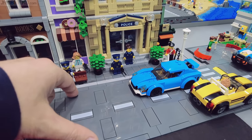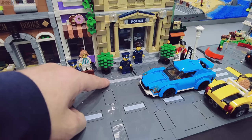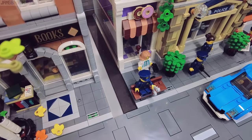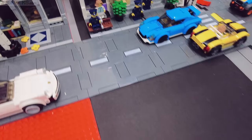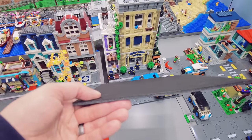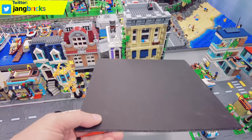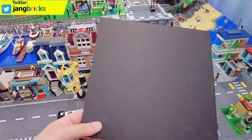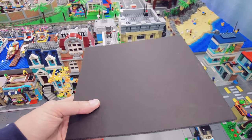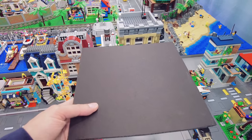Now let's get into some solutions. As you see here, I have a line of the new road plates and a modular building, and the alignment is perfect between the two. You have a nice little curb that is exactly the height of one tile. To accomplish this, all I did was put a spacer underneath the building, and that spacer is a 10 by 10 inch square of foam core — the type of stuff kids use for science fair displays and art projects. It costs about 50 cents for this amount of material.